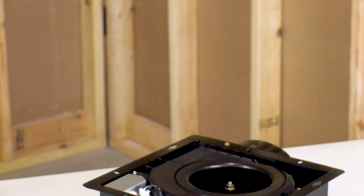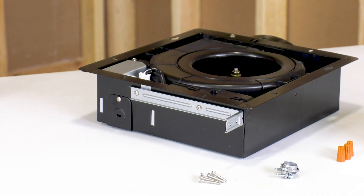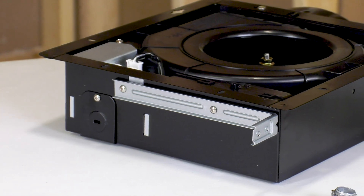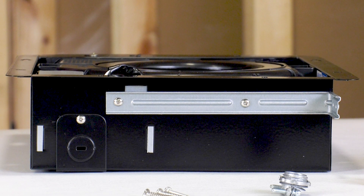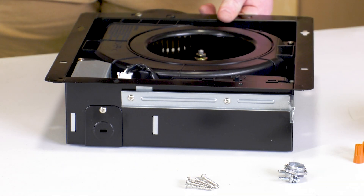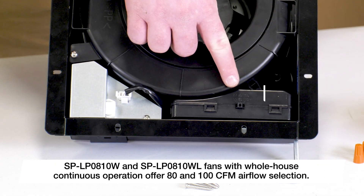The multi-spec series is powered by an electronically commutated motor (ECM) with constant CFM adaptive variable speed technology, and is designed, tested and certified to overcome the static pressure associated with real-world residential installation scenarios — 0.4 inches water gauge and above. The control box inside the housing includes a CFM selection switch that can be set to 50, 80 or 110 CFM.